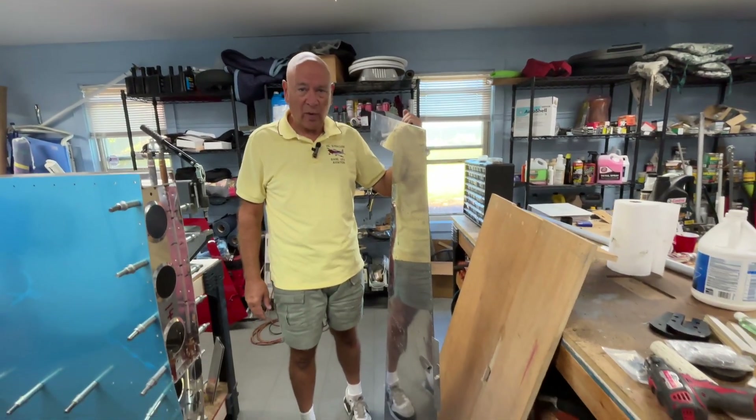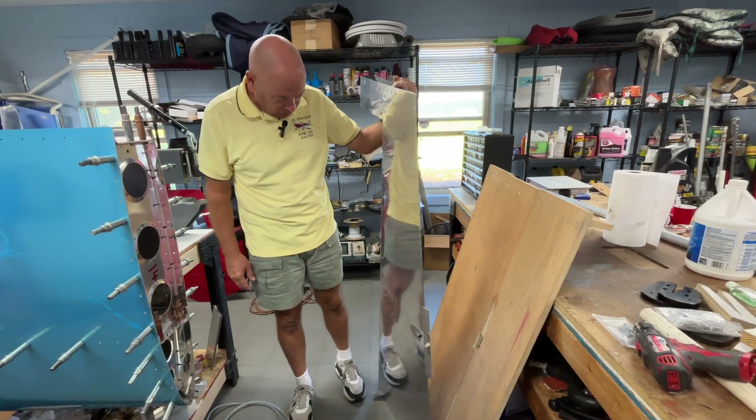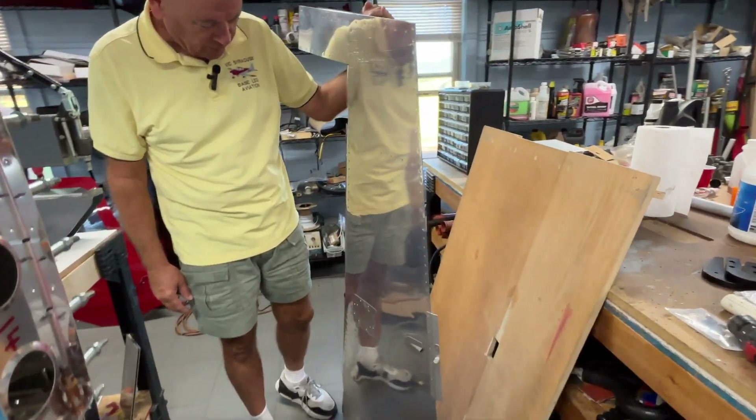It's been about a week and I managed to get the rudder done — you're seeing it here — and the vertical stabilizer as well. That's down in the basement. I wanted to highlight the rudder here for a few things.